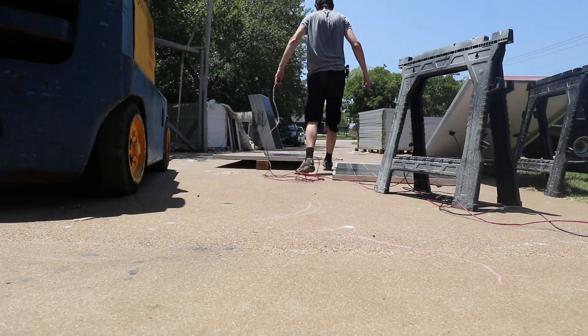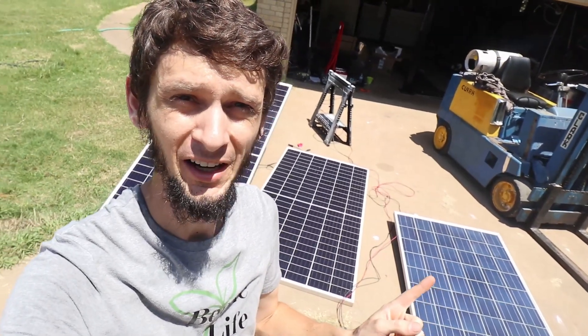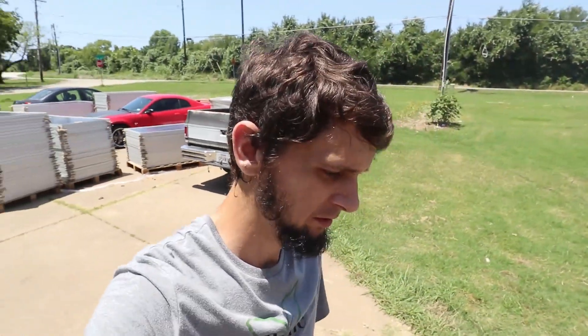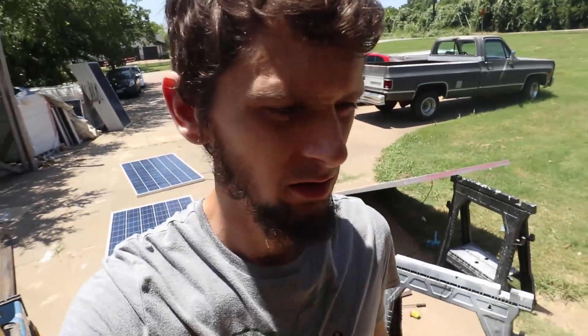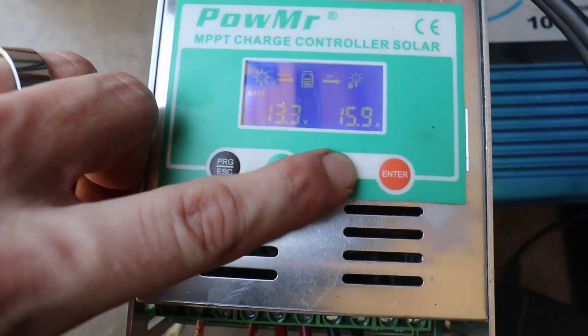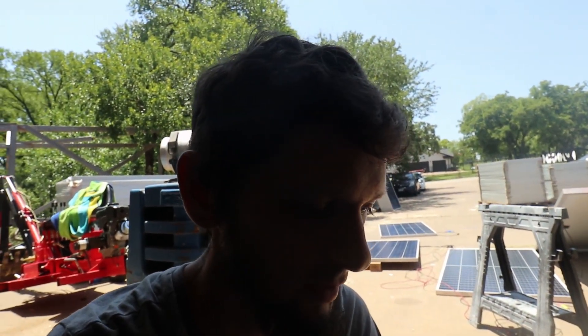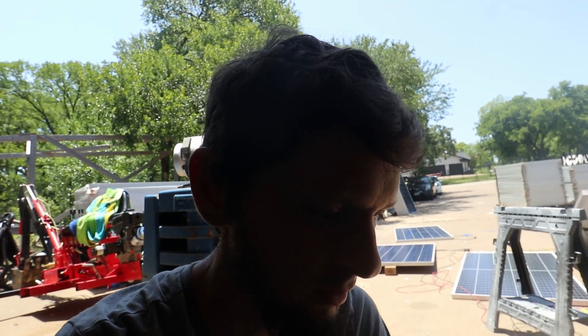Let's go ahead and connect the 305 watt panel and see what it's doing. We've got the 400 watt panel here that I just had connected, and now I've plugged in this 305. They're both about the same form factor — 39 by 77 and 39 by 79 for the other. The 305 watt panel is peaking up to about 220 watts. So 220 over 305 is 72 percent — pretty close to the brand new panel.